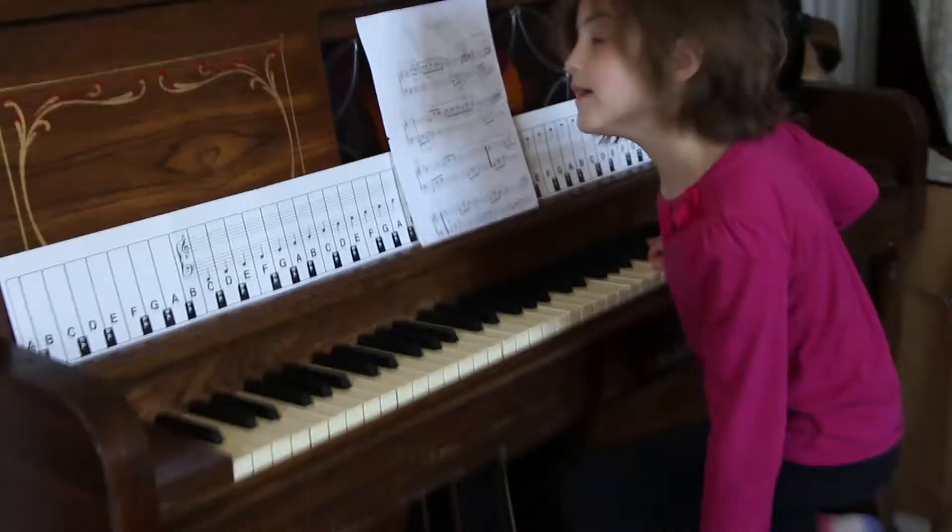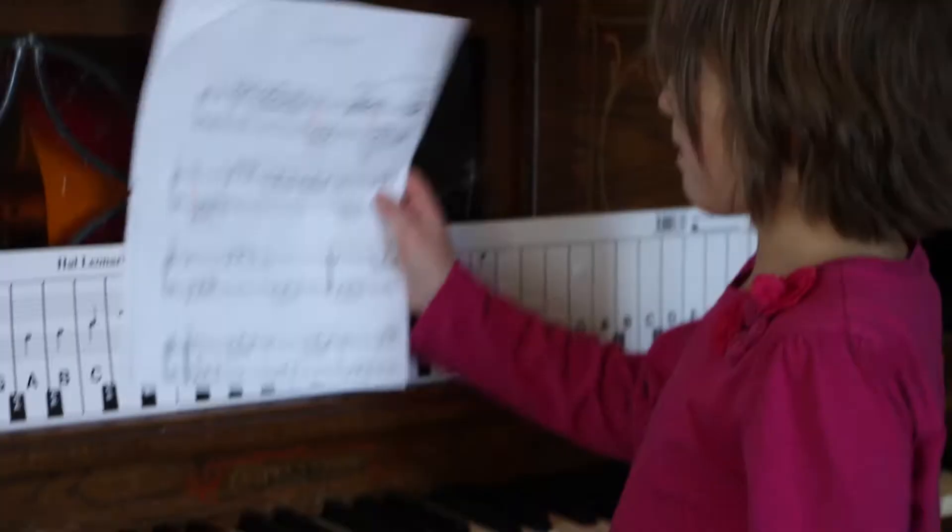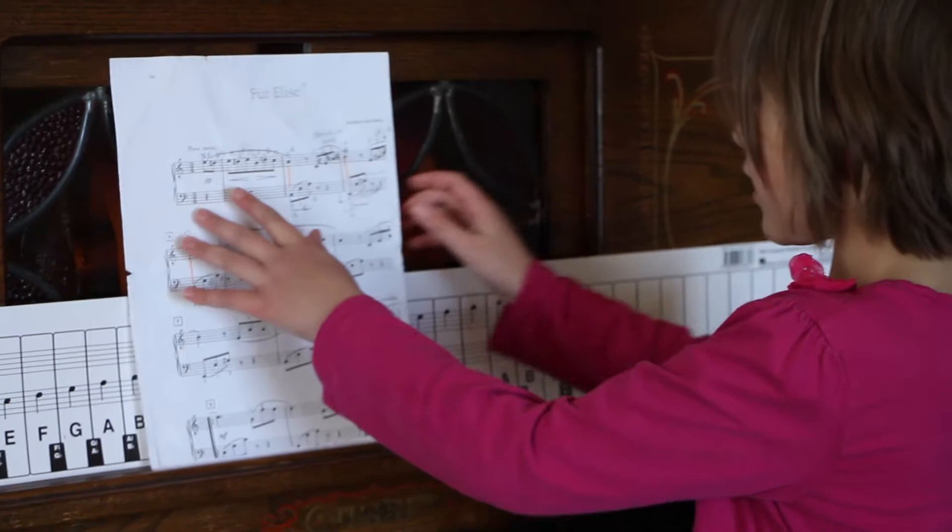I'm going to show you how I practice piano. I'm going to play this part of Für Elise — it's the first part, you might recognize it.